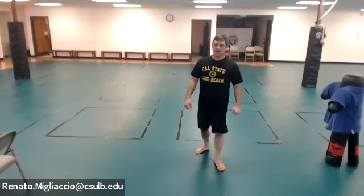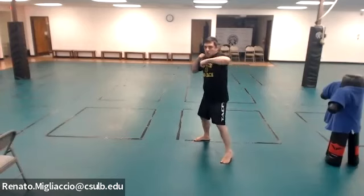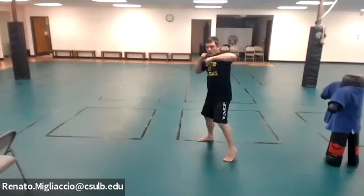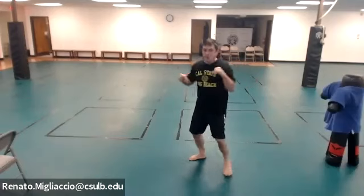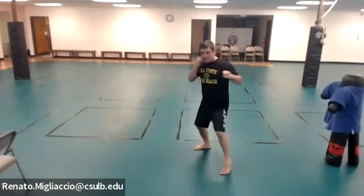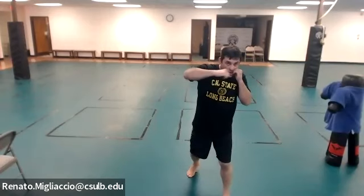Combo two: cross and hook — rear punch then front hook. Ten reps. Combo three: hook and hook — front hook then rear hook. Ten reps. Hook, hook.